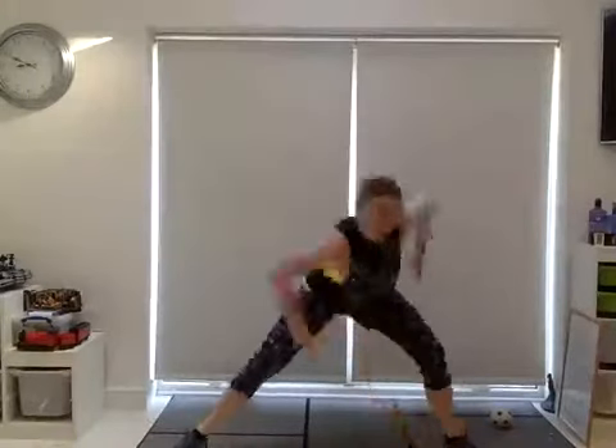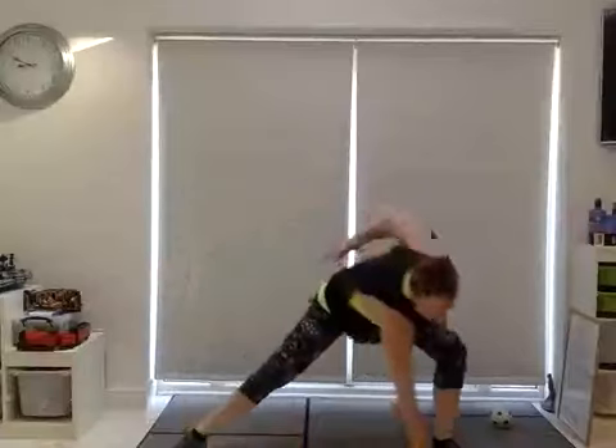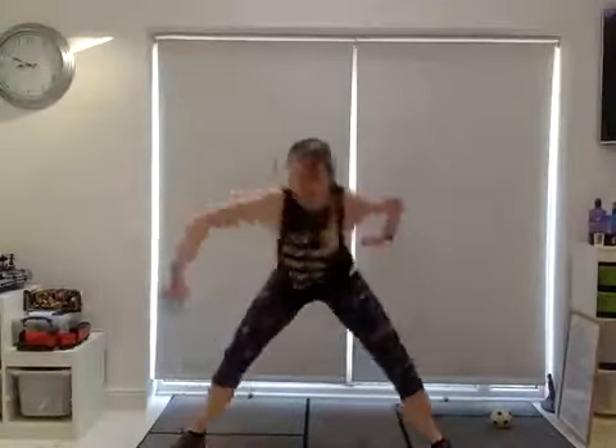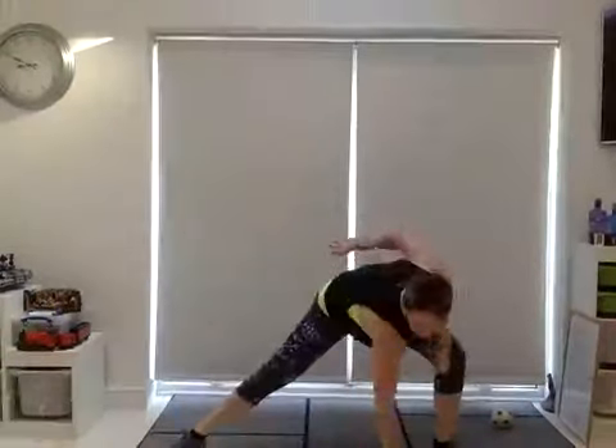Landing the feet back again, I want you to sink deeper into it this time. So you're back to your wide squat — can you start to touch down? We've got more rotation, more twist. Eight more, six, four, three, two, one. Step up.